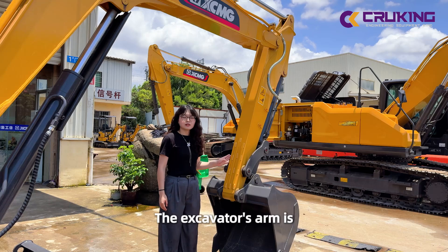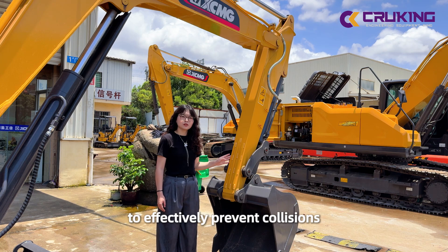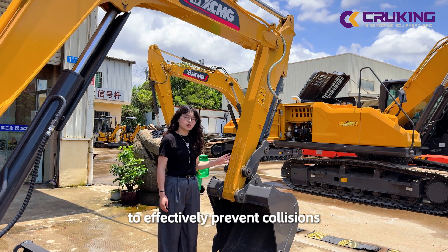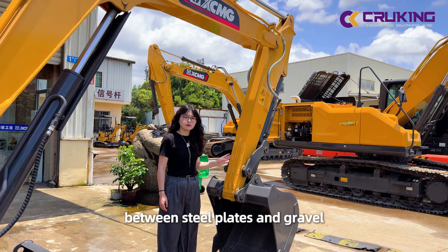The excavator is equipped with great crossing wheels, which effectively ensure stable, healthy vehicle drive and performance.